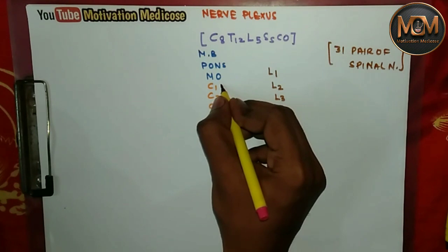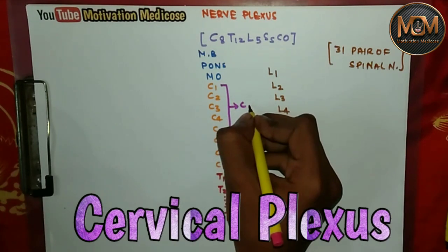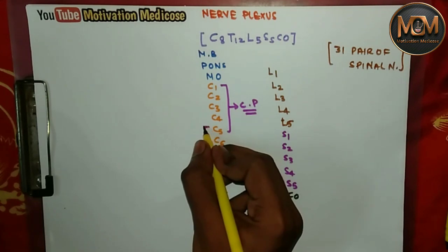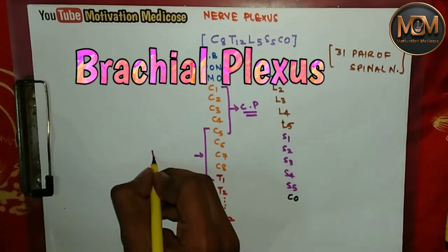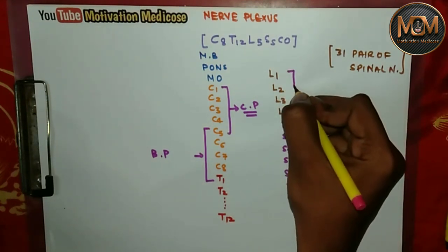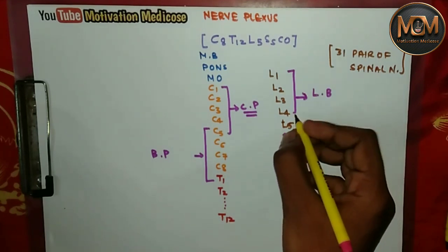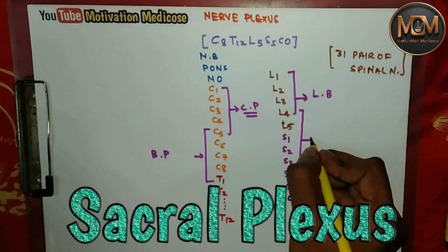From C1 to C5, they form the cervical plexus. From C5 to T1, they form the brachial plexus. From L1 to L4, they form the lumbar plexus. And from L4 to S4, they form the sacral plexus.